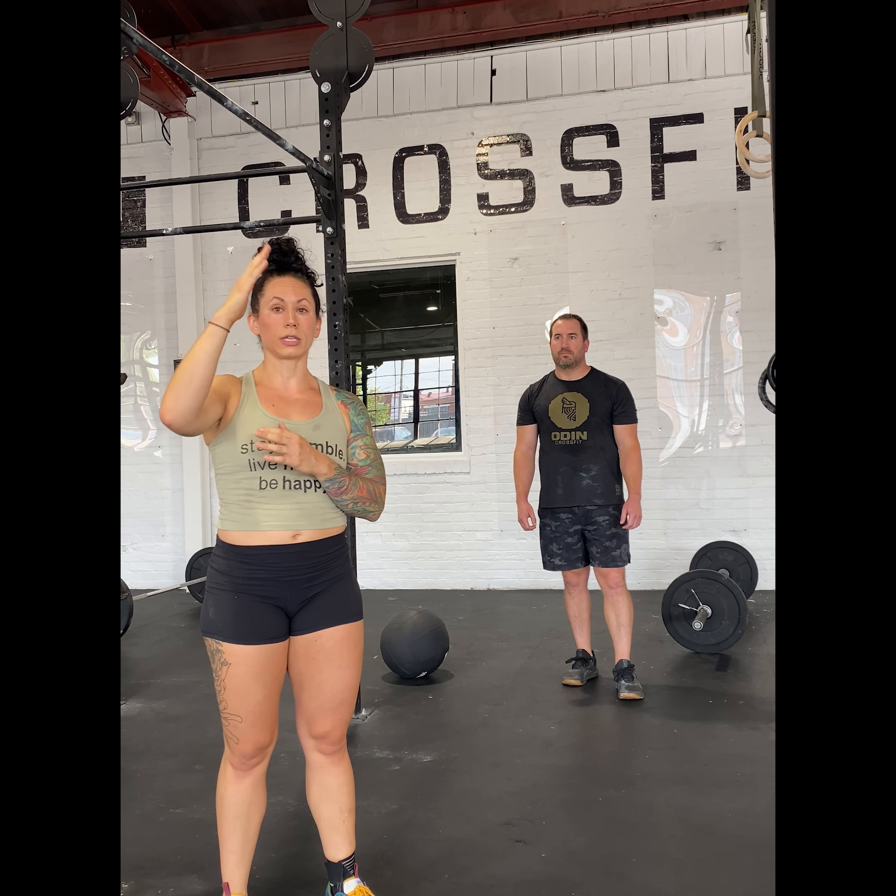Once we're done our 100 as a team, we're going to move into the barbell work. We have 50 power cleans and then 25 front squats. Those power cleans and front squats need to be synchronized — we need to stay together on the same rep. You also need to make sure that you touch and go for your power cleans. We are not resting on the floor; if you need to take a break, you can take a break in the front rack position, but any stop on the floor is considered a break in the set.